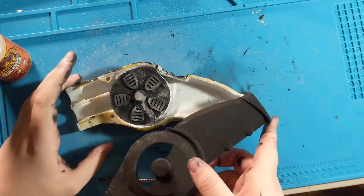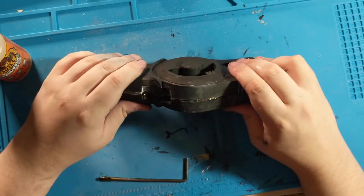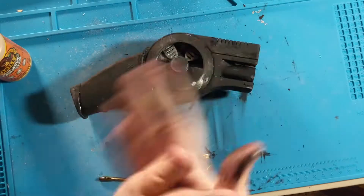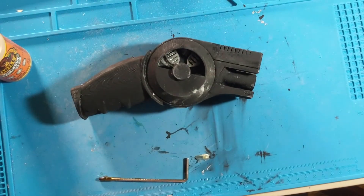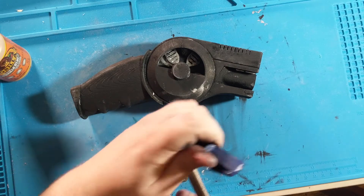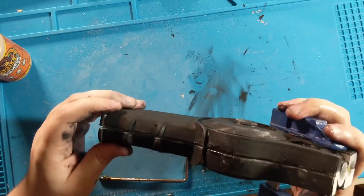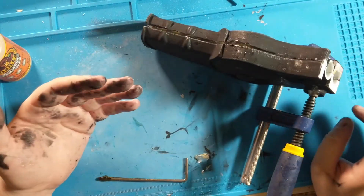The next step is to close up the piece and squeeze it all together. The glue looks good. As I said, this Gorilla Glue has an expanding property, so it does need to be clamped. Otherwise it would just expand the whole piece apart, and that's not good.